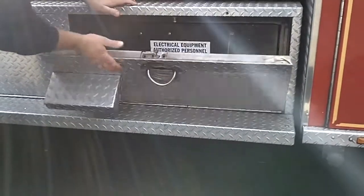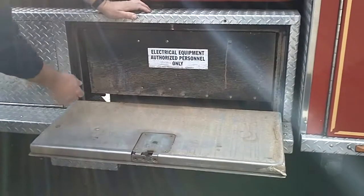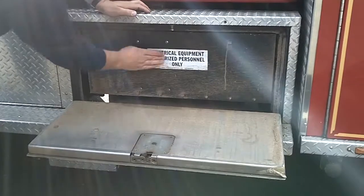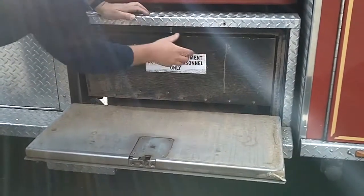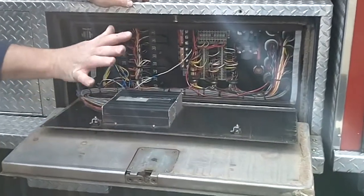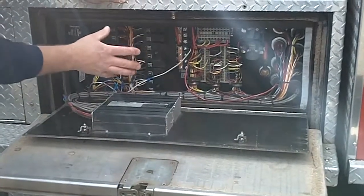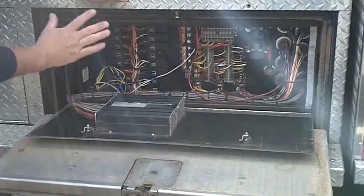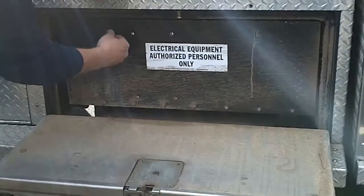This compartment here is something you will not touch — you will not get into it. This is for authorized personnel only. That would be me or Captain Lovegren. No touch. This is all the electronics for the engine, for the lights, all the components. So if anything goes wrong in here, just write it up and let us know — we'll take care of it.